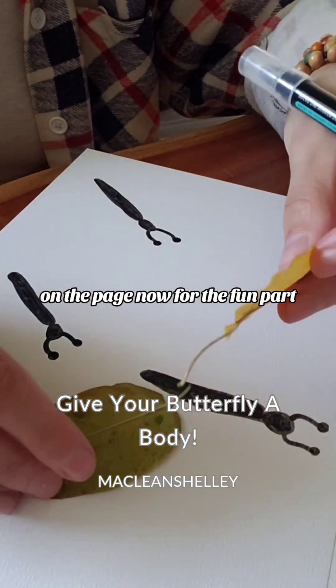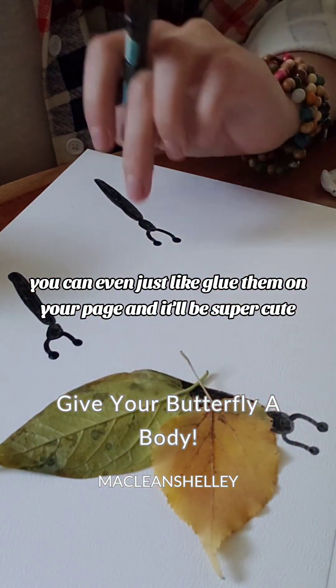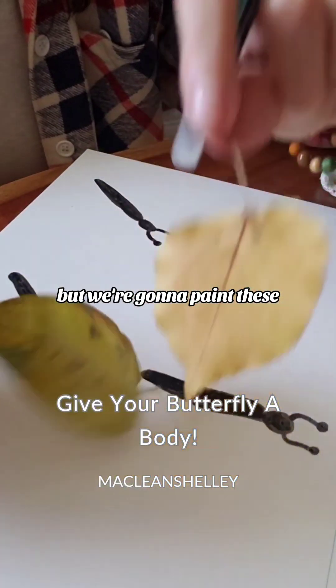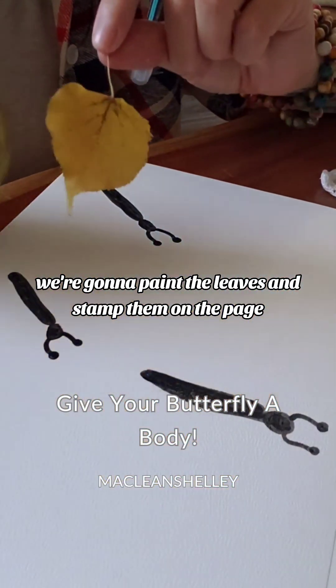Now for the fun part. You can even just glue them on your page and it'd be super cute, but we're going to paint these — we're going to paint the leaves and stamp them on the page.